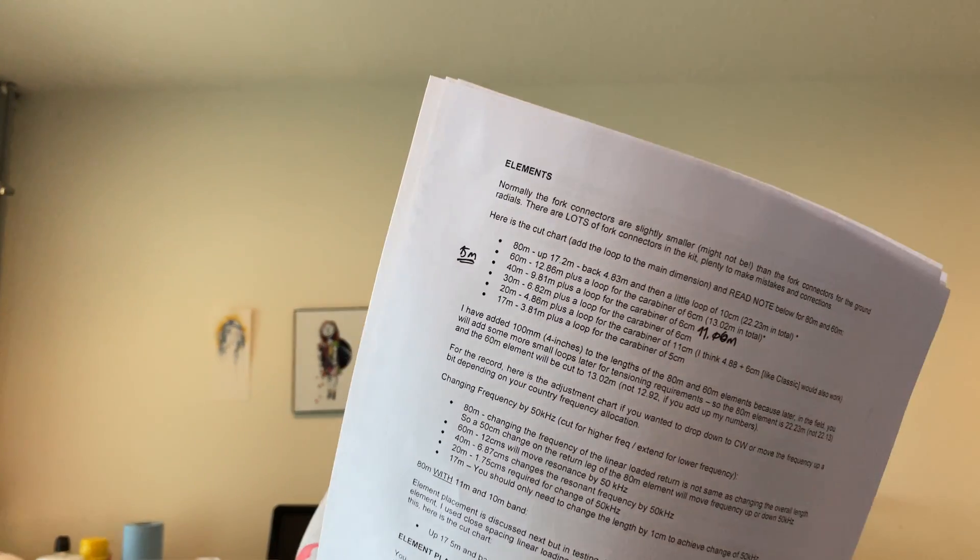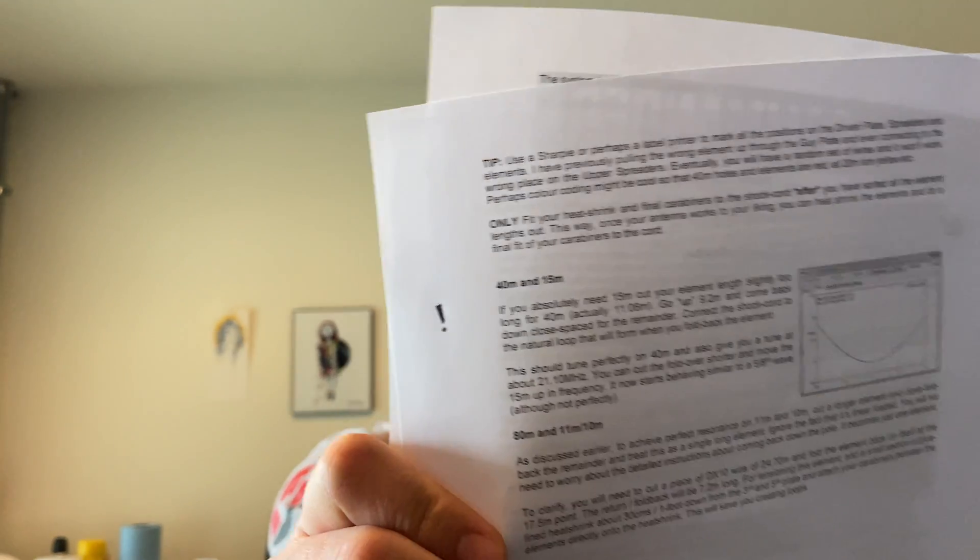I went through the document and only found a couple of places where I needed to make marks. Page one item number one is inventory — I've done a rough inventory of what came in the box but I want to do a full inventory. Second, I made a note on the cut sheet that I need to cut my 40 meter element a little bit long to make it work with 15 meters as well. It's covered on page six that you need to cut it long in order to make 15 work — which is a good reason to read this stuff before you start building.